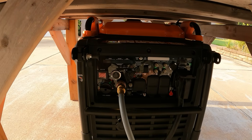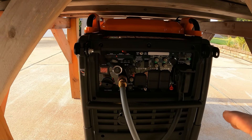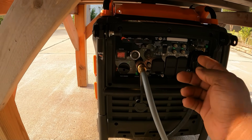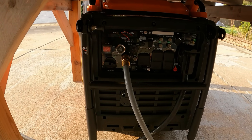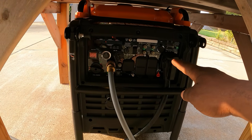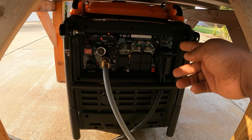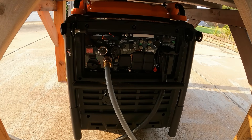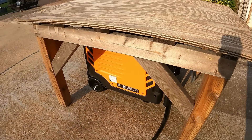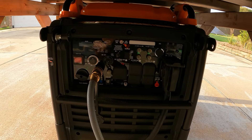Before I turn the AC on, I want to point something out. If you compare this — a pure sine wave generator connected to natural gas, the 10-5 — to a whole-home backup generator, this is about a tenth of the price. Those things cost $12,000–$15,000; this is $2,899. And when you move, you just pick it up and take it to your new home. Let's get this test started.